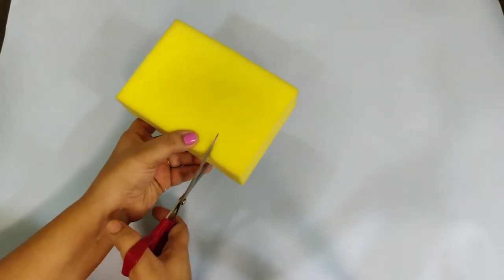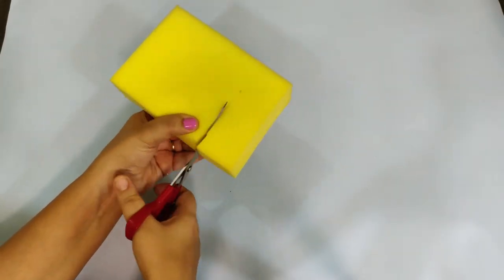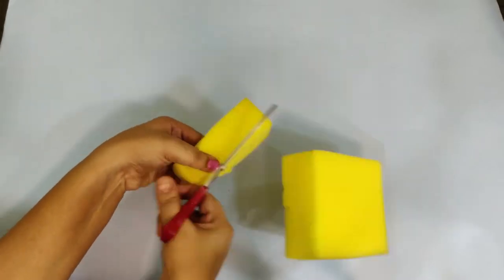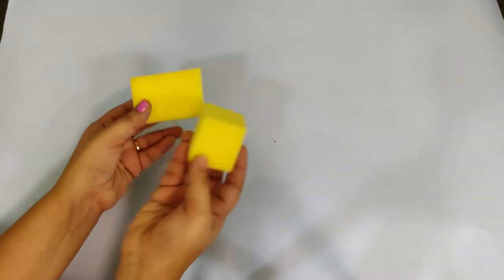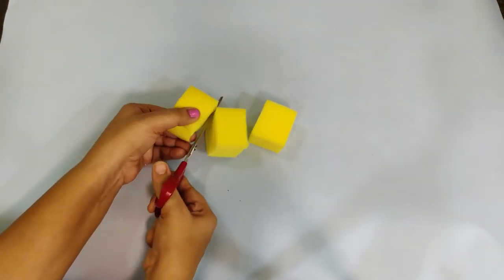Now I will cut a sponge. I will cut it in small pieces. In a jar, I will paint the sponge in a jar.